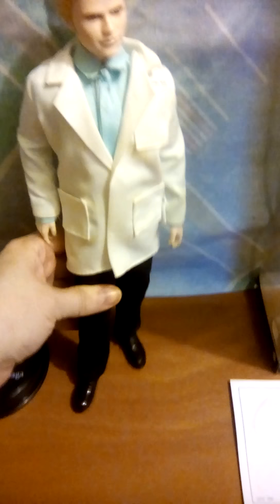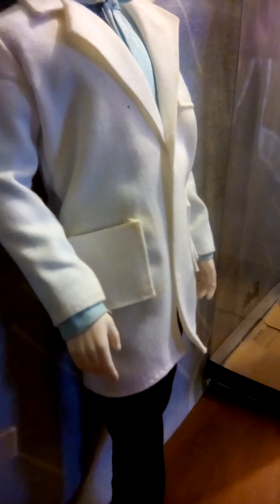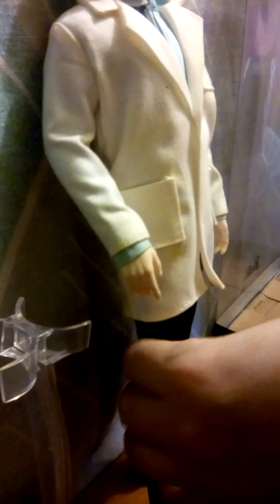I noticed he actually has kind of a stance to him, and he can't bend his knees. I knew these weren't as articulated because this was just before they started making the movie dolls with articulation, especially more of the action films. He can move his arms out and forward, and his leg can only move forward, but he's got this side stance.